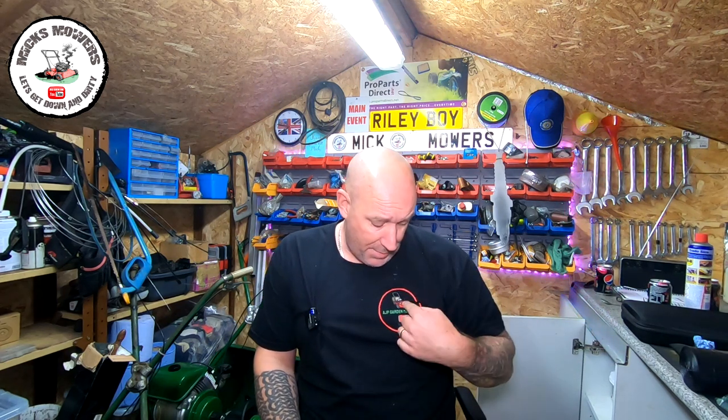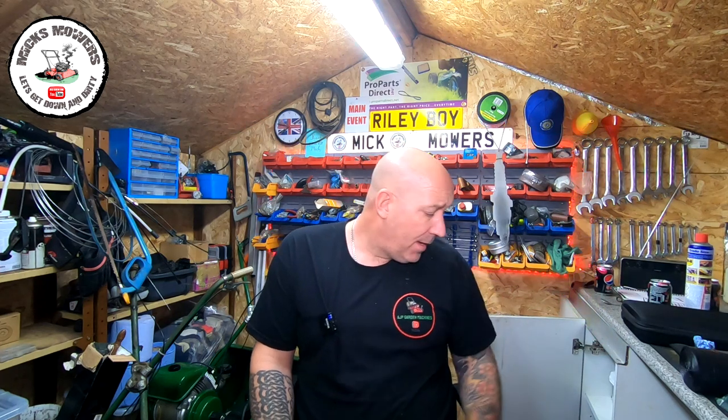Before we move on, I've got a couple of bits to show you — some bits off my Amazon wishlist and some presents. The first present is from Ashley at AJP's Garden Machines. He sent me a nice little t-shirt with 'As Seen on YouTube' on the back. Thank you very much, Ash — much appreciated, mate. I did do it in a previous video but I lost that footage so I'll give you a shoutout here. Go and check out Ash at AJP Garden Machines, he's a super cool fella.